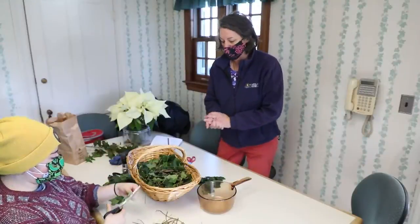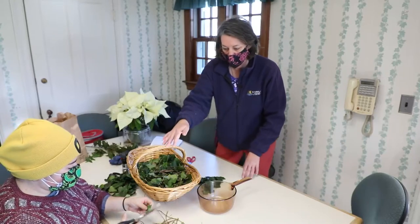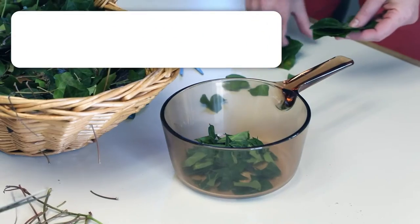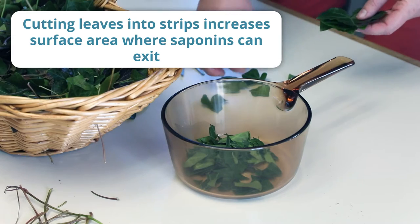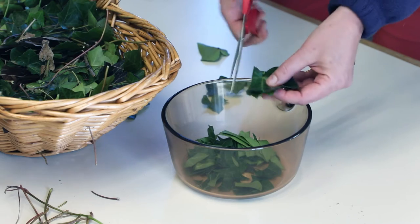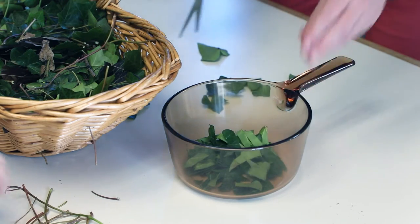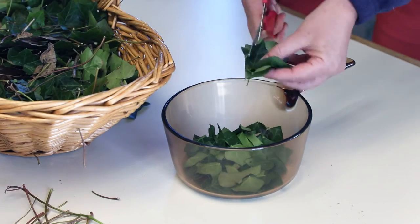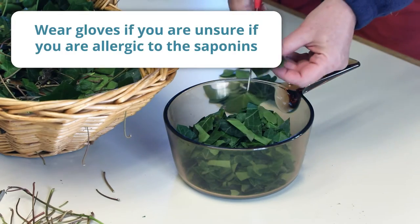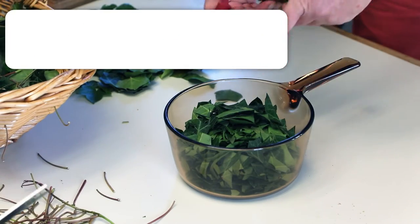We've got our basket of leaves and we're back in the kitchen now. Eva is cleaning off the stems, and as she does that I'm going to be bundling leaves. We want to increase the surface area on the leaves so that we get more of that saponin out. I like to bundle up a number of leaves, take them with the scissors, and just cut them into small strips. You're going to repeat that and fill up your bowl. If you think you might be sensitive to the liquids in the leaves, you can wear gloves during this process.